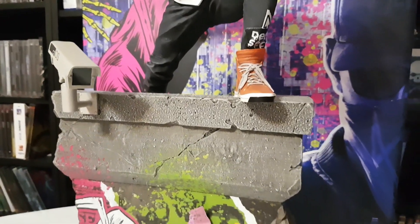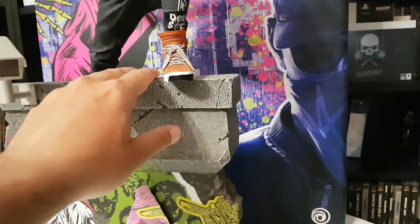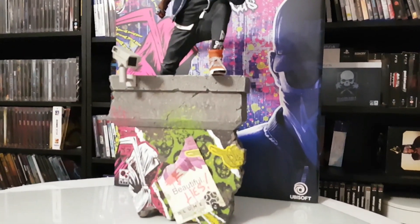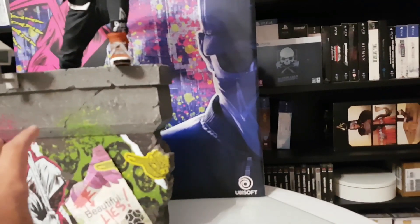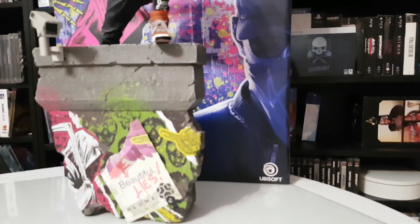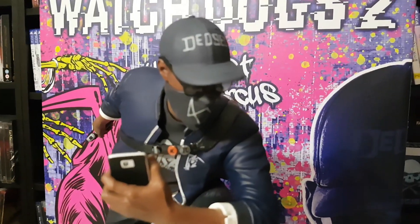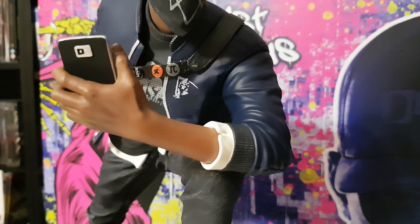We also have the camera that's moving. The only bad thing about the whole statue is that the base is not so stable. But I will try to combine the Marcus statue with the Wrench statue — assembling them all together so you have a big diorama from Watch Dogs.